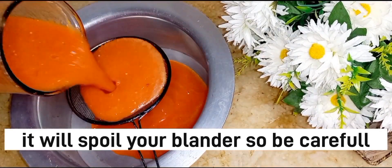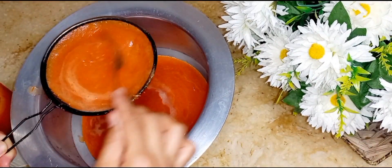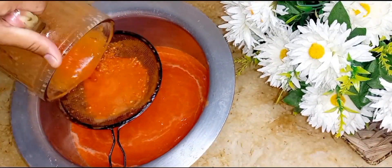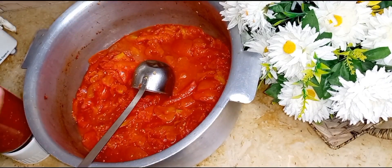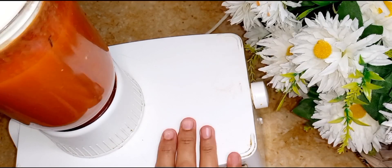If you have a hand blender or a hand whisker, you can use that instead. Because I don't have a hand blender available right now, I had to use the regular blender. Then I will just blend it properly.